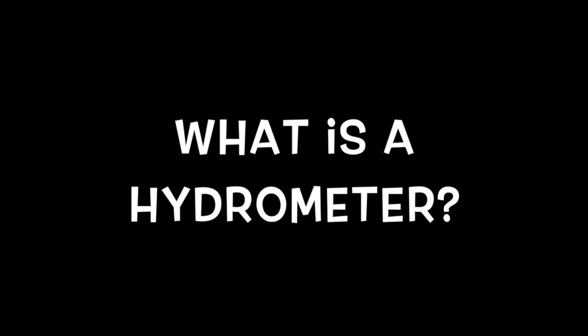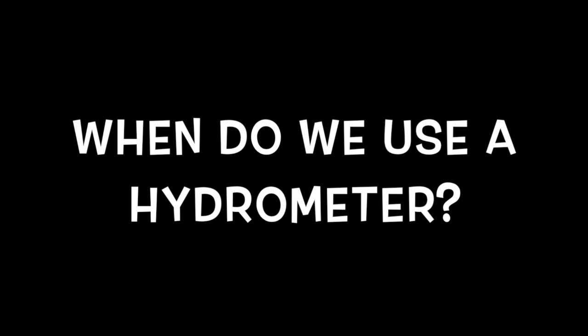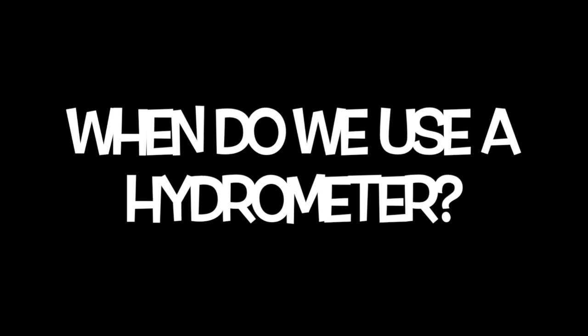First we are going to discuss the definition of a hydrometer. A hydrometer is an instrument used to measure the specific gravity of a liquid. Hydrometers are used in everything from determining the sugar content of wine to soil analysis.